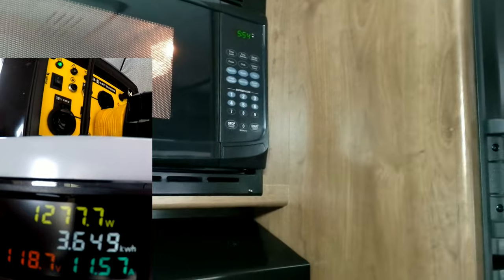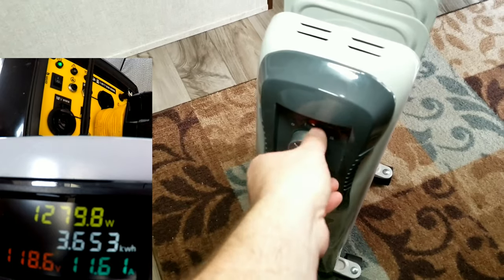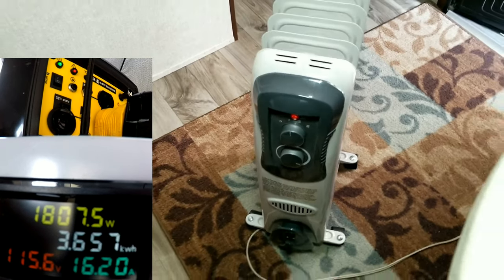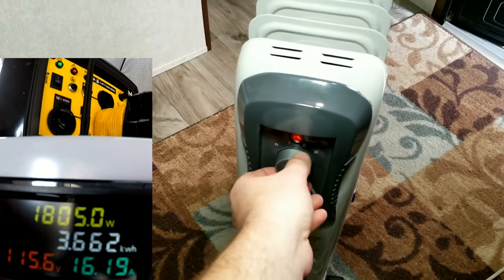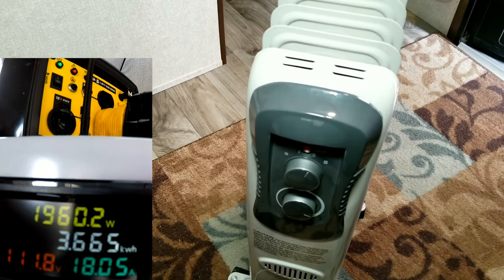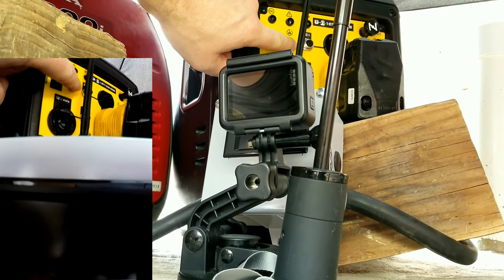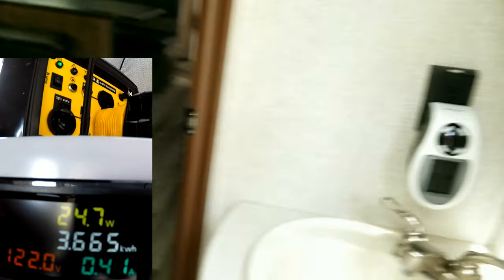We let the microwave run and you can hear the generator kick on. Both generators are on Eco Mode for testing, since about 95% of people fire them up, turn on Eco Mode, and never look back — so this is real-world testing. Now you can see we're well above our rated amperage, the red overload light is on the generator, but it's still running and voltage still looks fine.